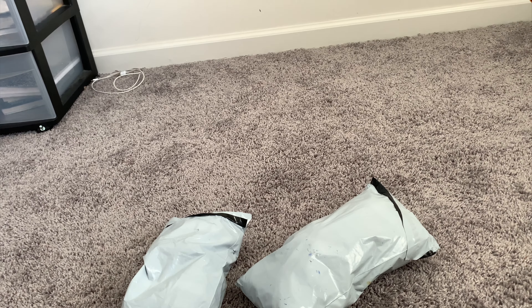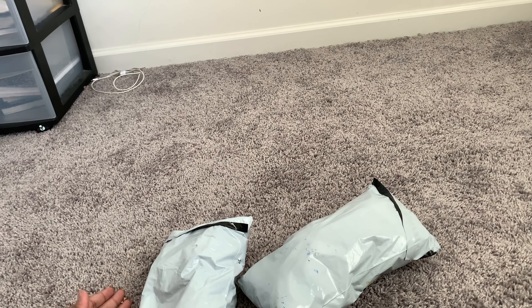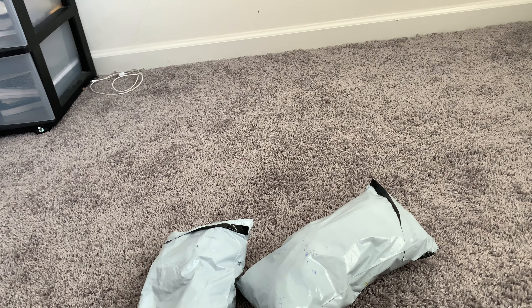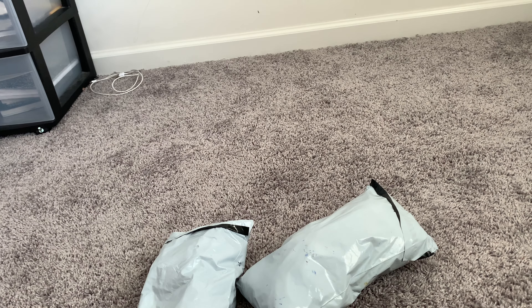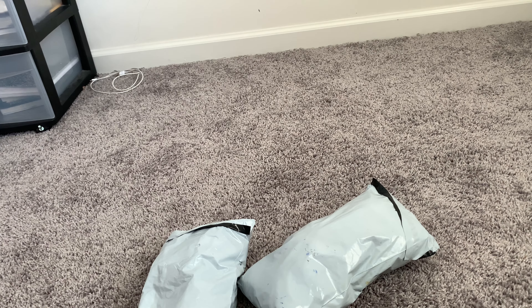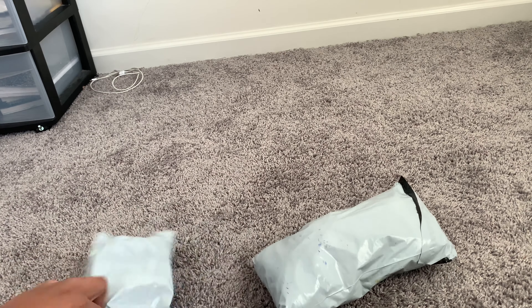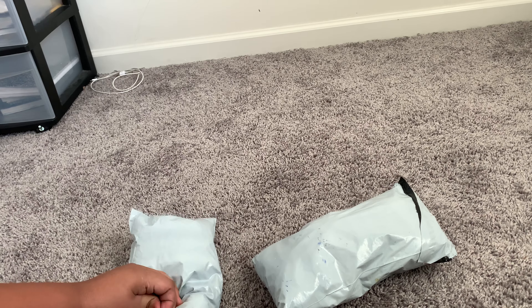Hello everybody, welcome back to another video! Today we're going to unpackage these new plushies that I ordered from eBay. They're the Bendy plushies. I ordered them on August 30th and they finally came — they were supposed to come on September 10th but they came early on September 9th. It's probably going to be September 10th for you guys because of editing.